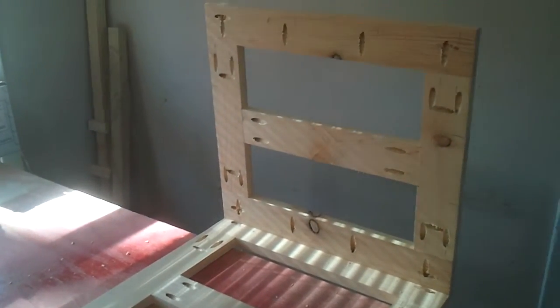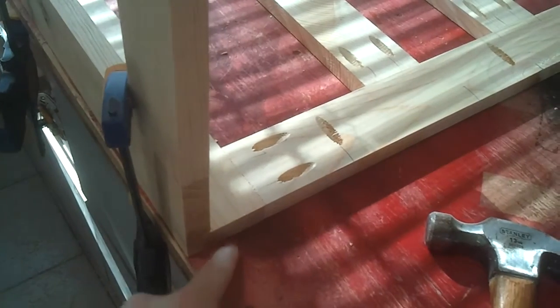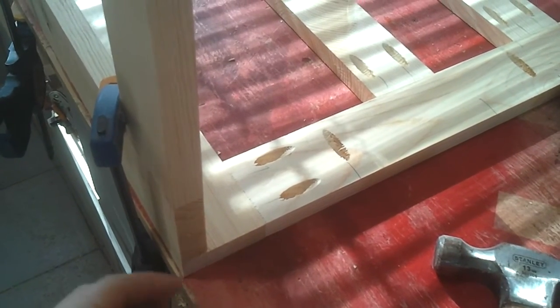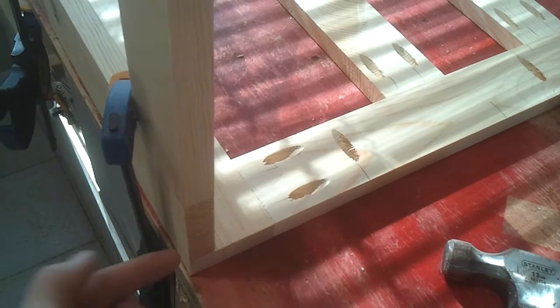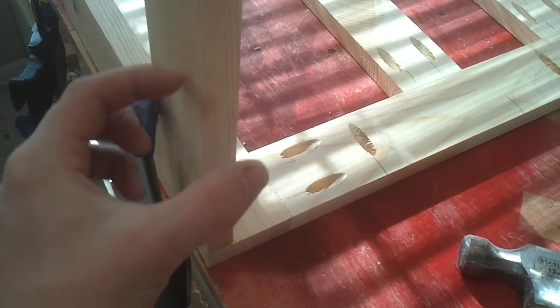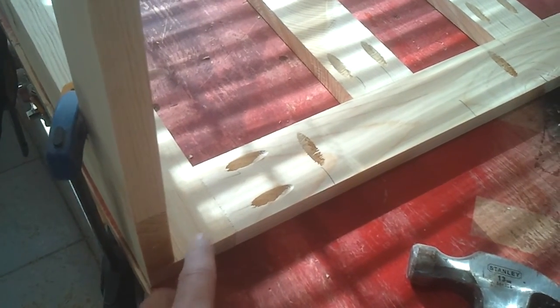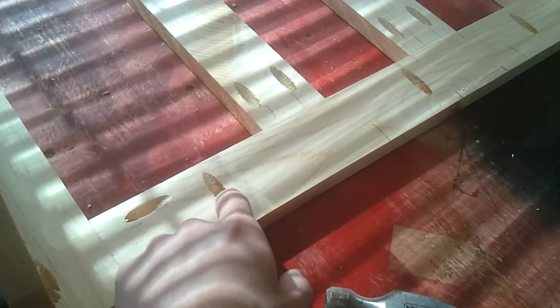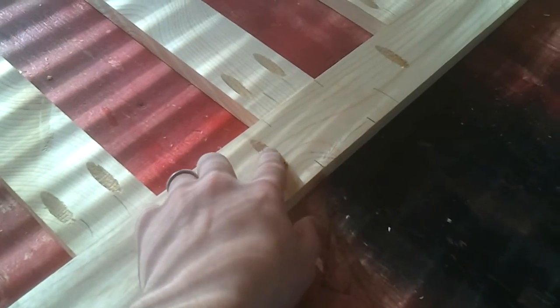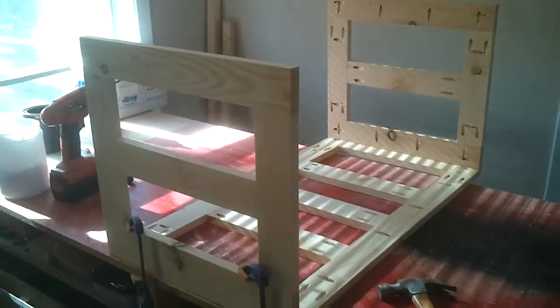As soon as that's done I will have a perimeter measurement to cut my base. I'm just going to use a piece of three-quarter-inch plywood for the base. The edges of the plywood are going to be covered up by the actual pine base molding. These pocket hole screws are going to attach the bottom rails all the way around to the base. A little bit more work to do, but it's coming along pretty good.